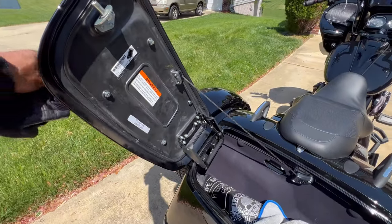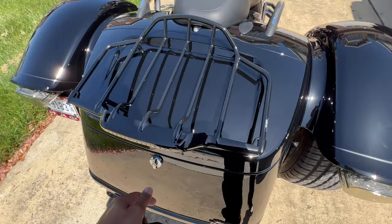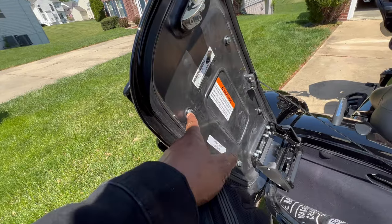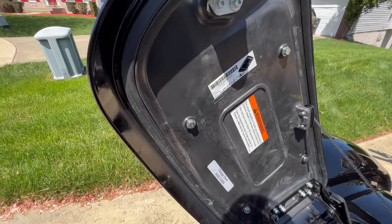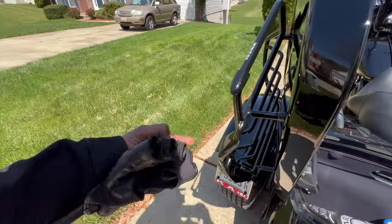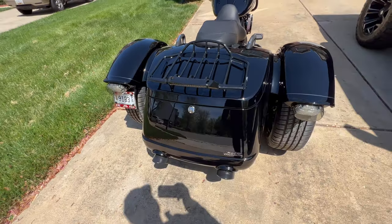Once you drill the holes, to get this thing to line up I just left it open — it doesn't take two people. I simply held the rack, got the first bolt in — the three bolts are a different size than the larger bolt. Start hand-tightening, keep all the bolts loose until it's fully placed, then go ahead and tighten them accordingly and you're finished.